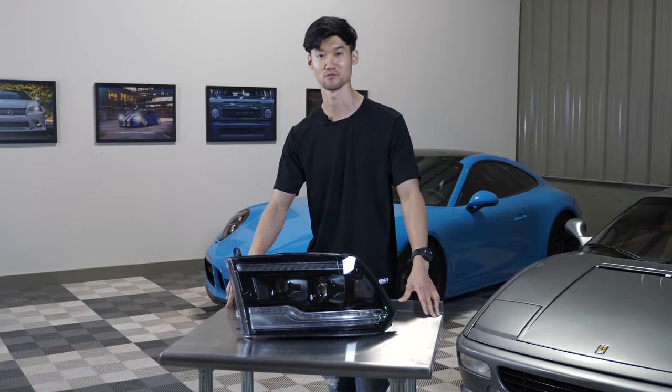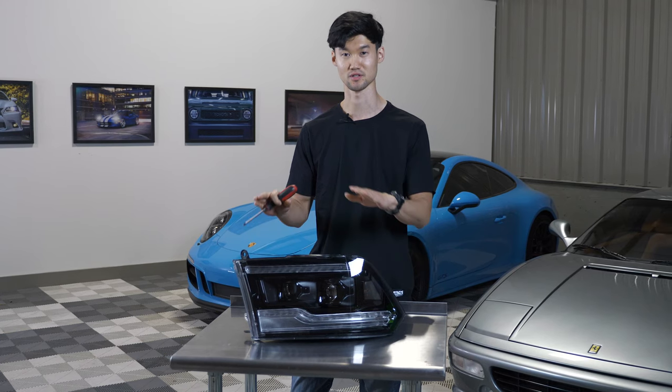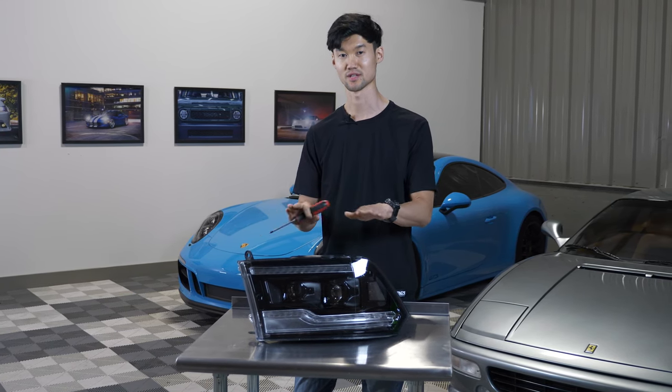Hey, this is Jay here at TRS. We're going to work on this Ram Morimoto XB LED headlight. We're going to adjust the projectors up and down and side to side.